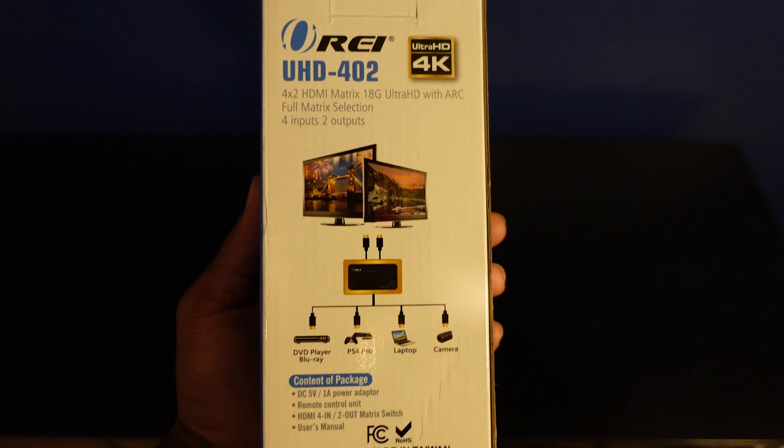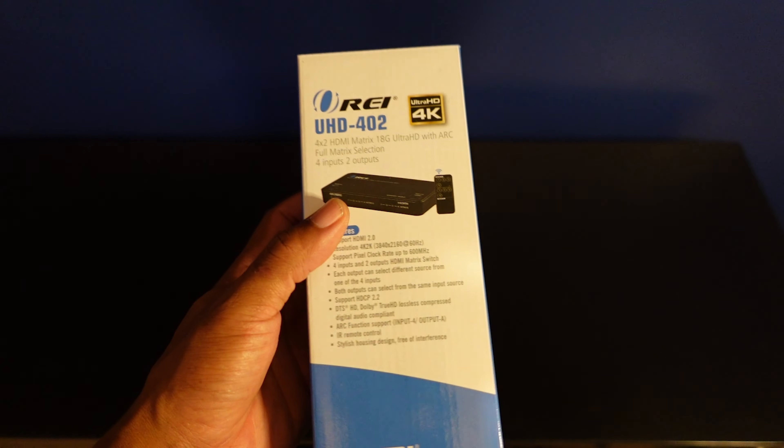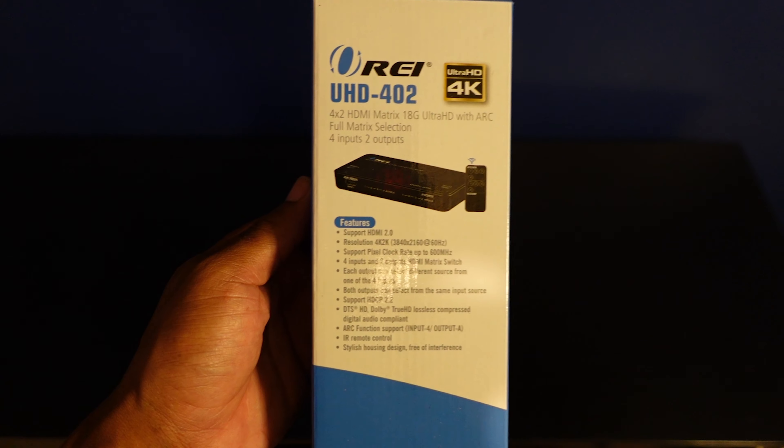I found out about this company called Ore that offers a ton of different HDMI switches and matrix switches that can make your life a lot easier. Here I have one of their top-selling HDMI matrix switches to review and show you how useful these things really can be.